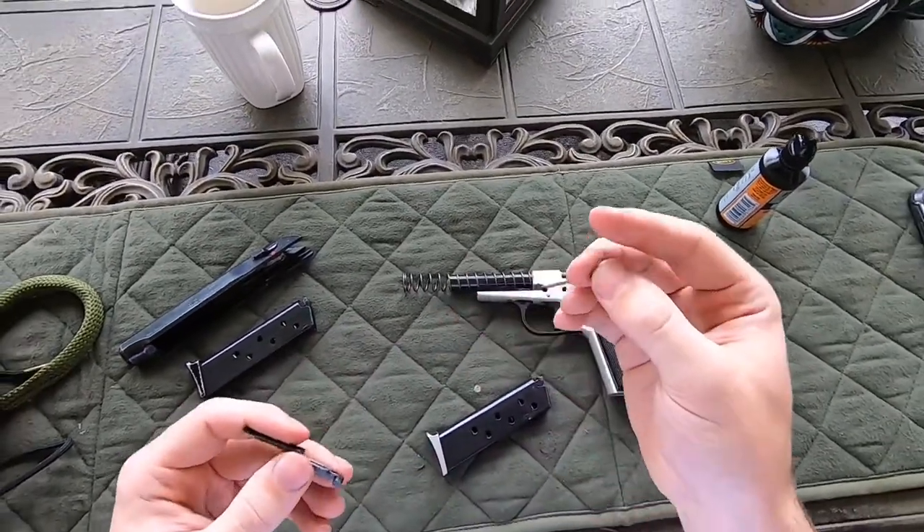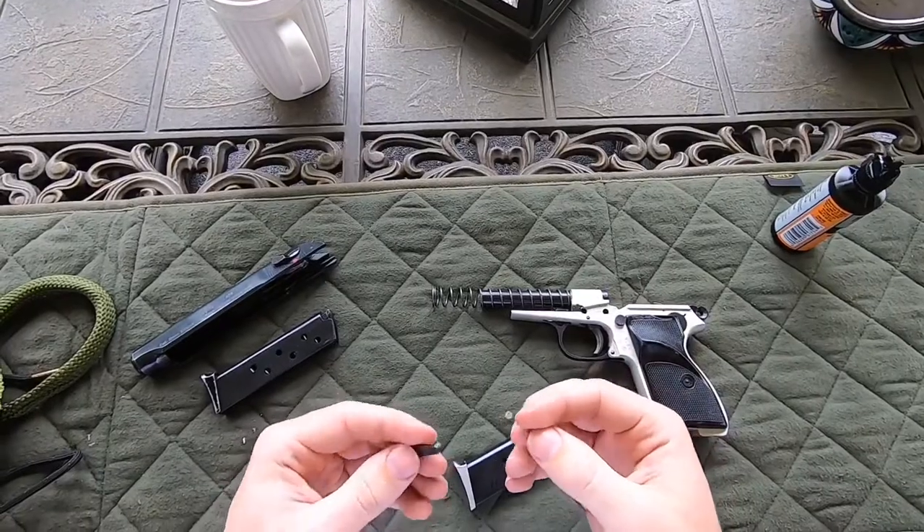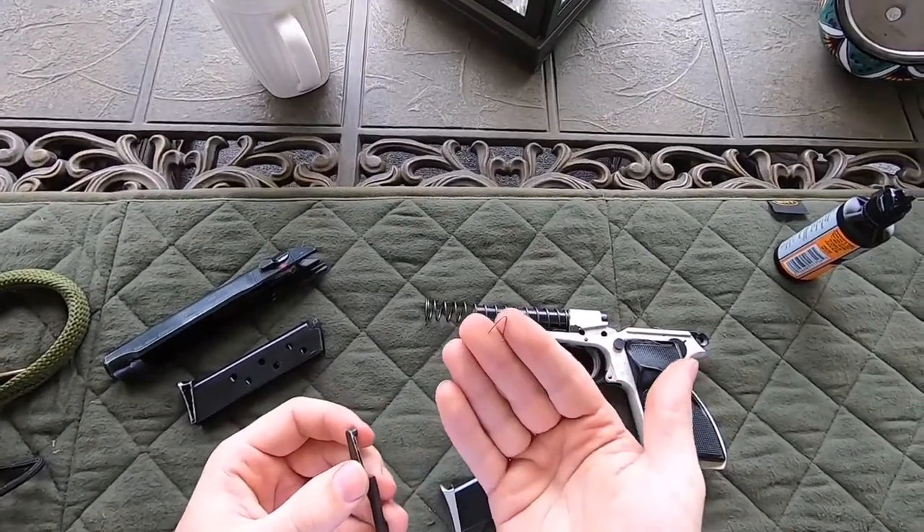Be mindful that if you're going to strip this pistol down for the first time and it pops out, you want to make sure you don't lose this pin.